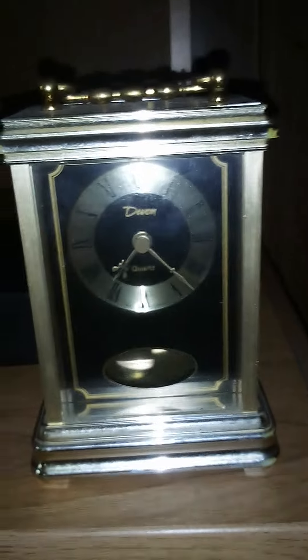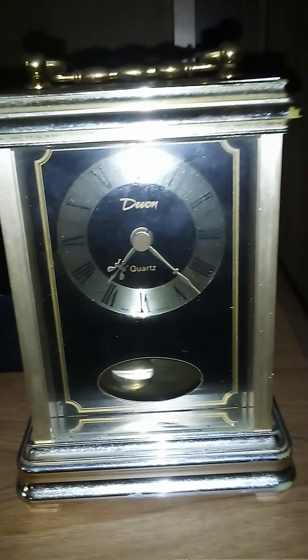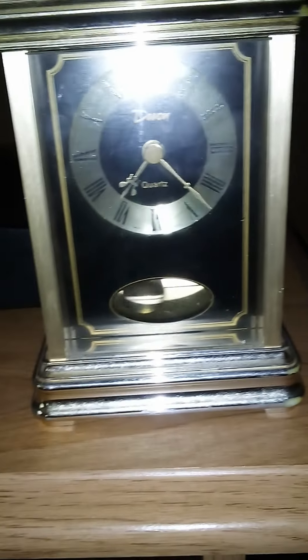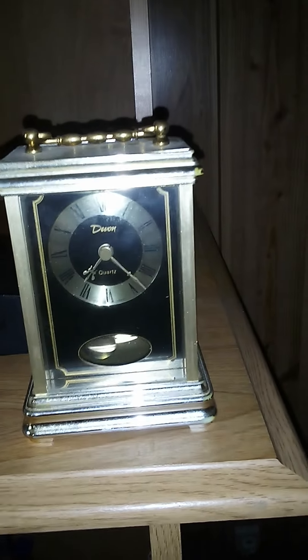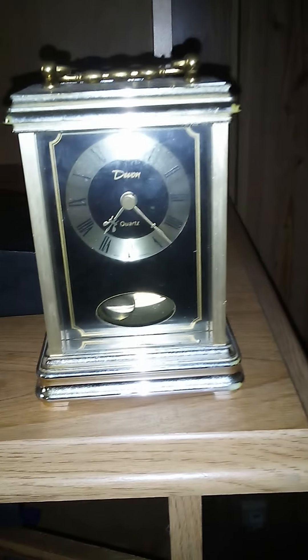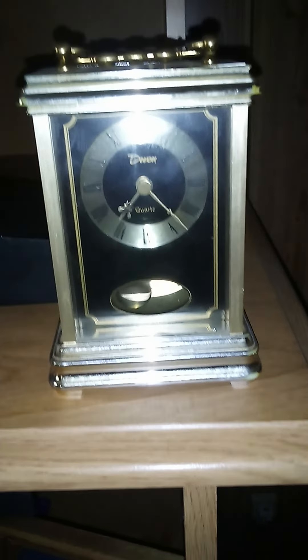Good evening guys. Here's a clock I haven't done a video on — this is a Devin by Shemekinbisher. It's a cute little clock. I got this from Goodwill for only a dollar, so I can't complain. It's a quartz clock, and I really don't care because I like the way it looks and it's fun to watch.